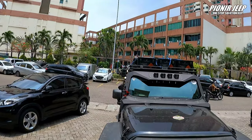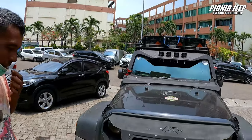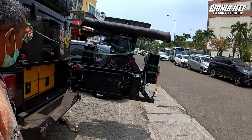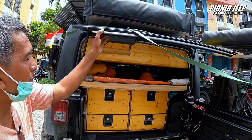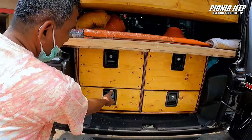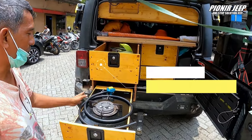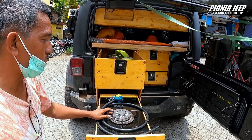Kayaknya sahabat Jip penasaran ada apa aja di dalam mobilnya, Om. Coba boleh dijelasin? Kita mulai dari bagian belakang, kayaknya ada yang spesial di sana. Kenapa ini dijadikan sebagai rumah kedua? Karena salah satu sumber kehidupan saya dan keluarga. Ada dapur, ada kompor, dan kompor ini mempergunakan gas untuk tempat kita masak untuk kebutuhan sehari-hari.